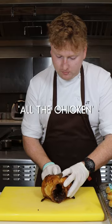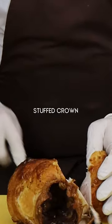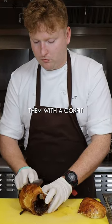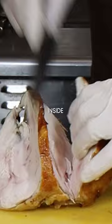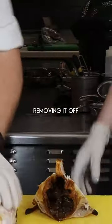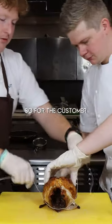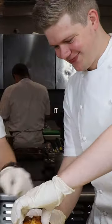This is one of our most popular dishes on the menu — all the chicken. We have a whole stuffed crown, so we poach these a couple of times and then stuff them with a confit chicken leg and a chicken mousse inside. Jack's just removing it off the bone here, and then we're going to put it back together and tie it, so for the customer they have a little surprise.